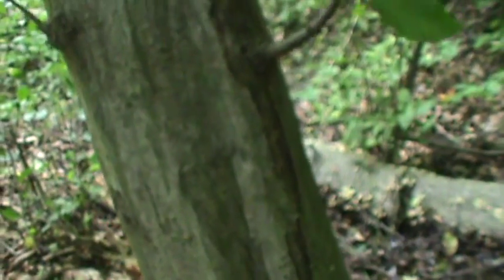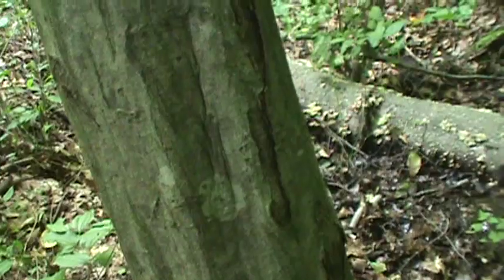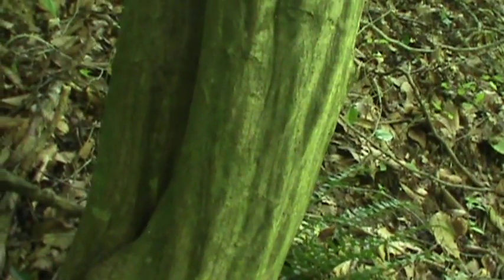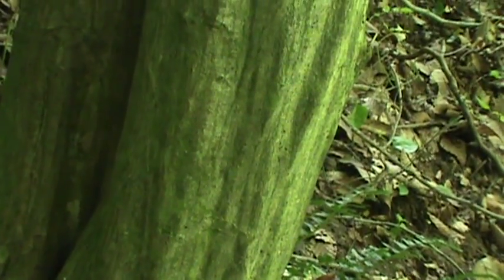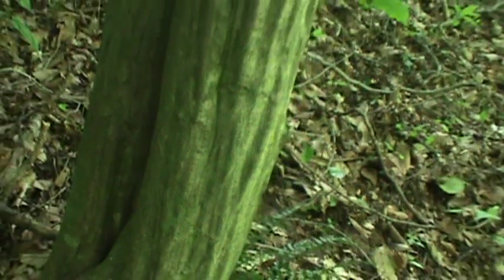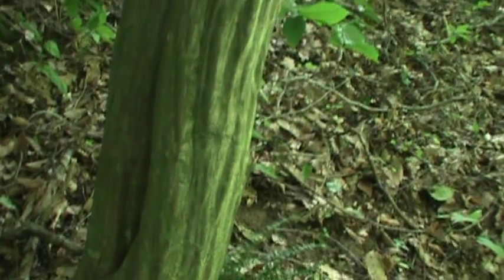Nicknamed Ironwood, it's a real tough wood. As you can see, it's got that muscle look to it. Here's another example of a little bit bigger one — it's got that muscle look to it. Even the thin bark is the same color.